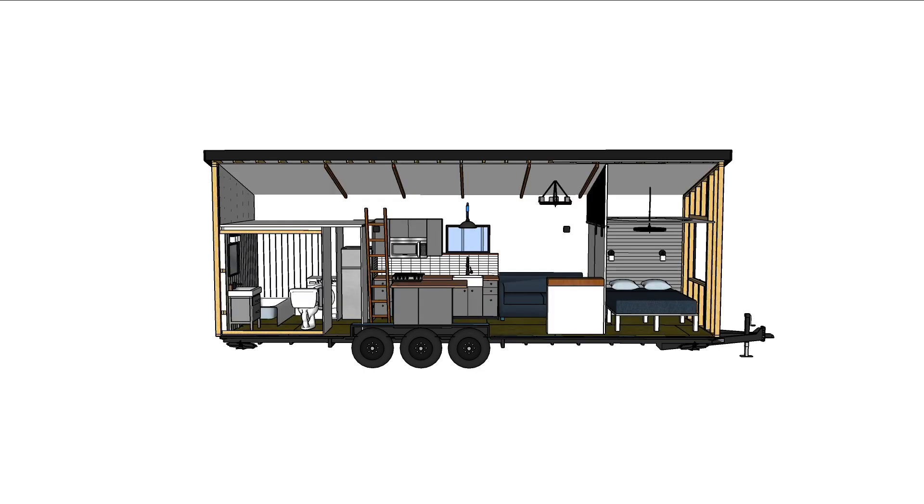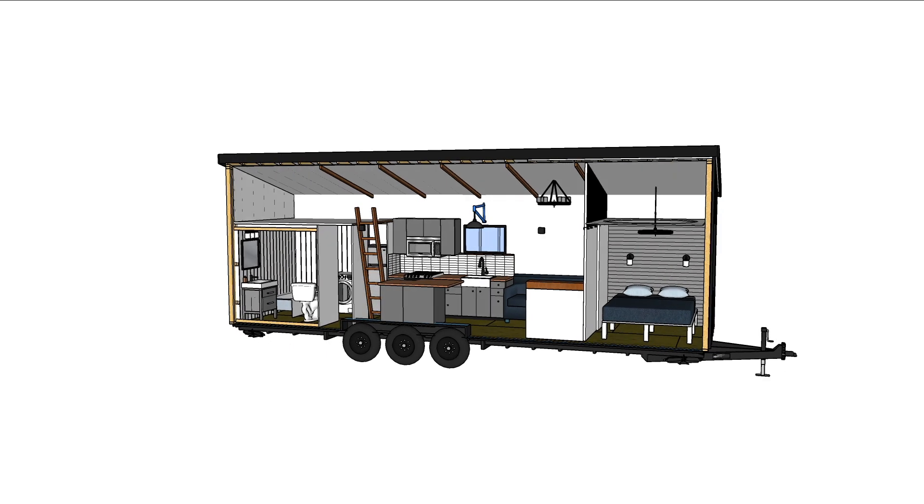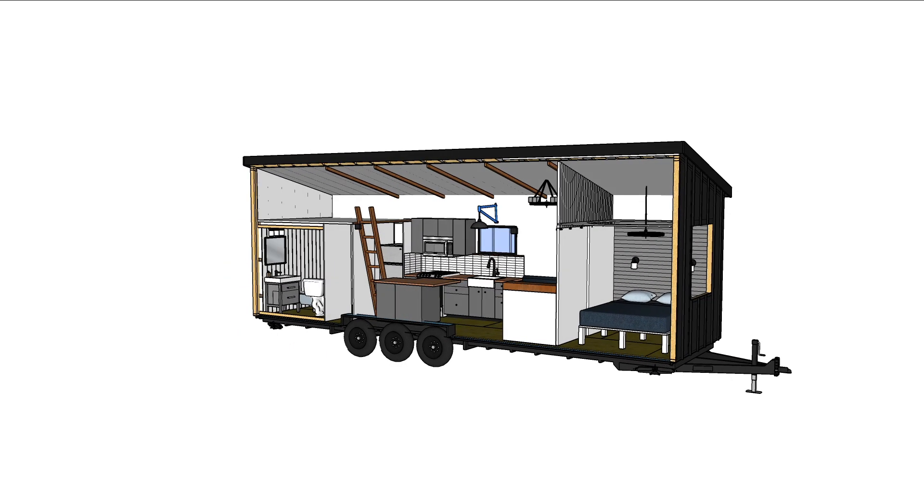For the interior, they had a few requests: they wanted a downstairs bedroom, lots of cabinet space, a bathtub, and an incinerator toilet. They also owned a bike shop, so they wanted lots of bike features throughout the house.